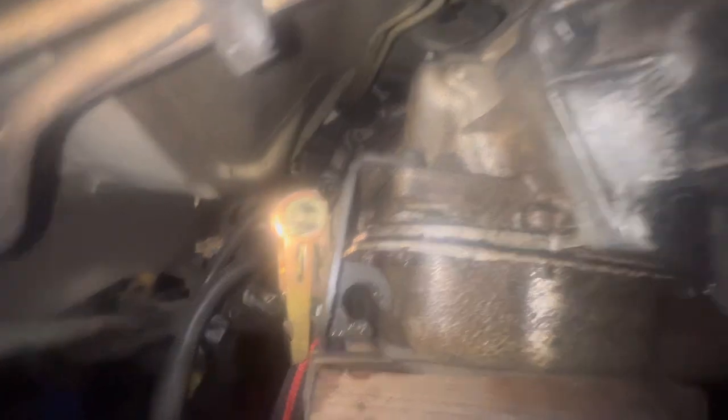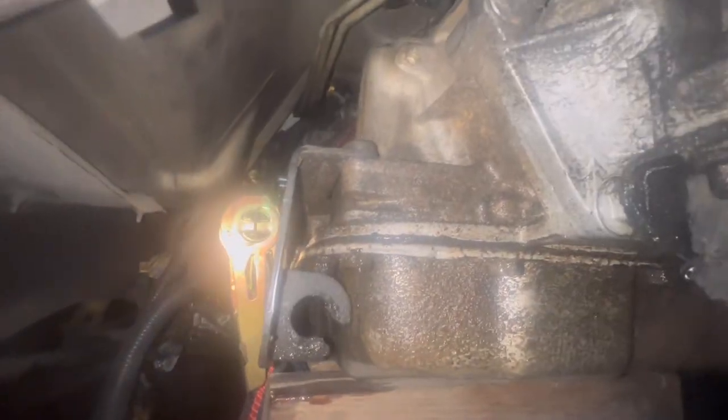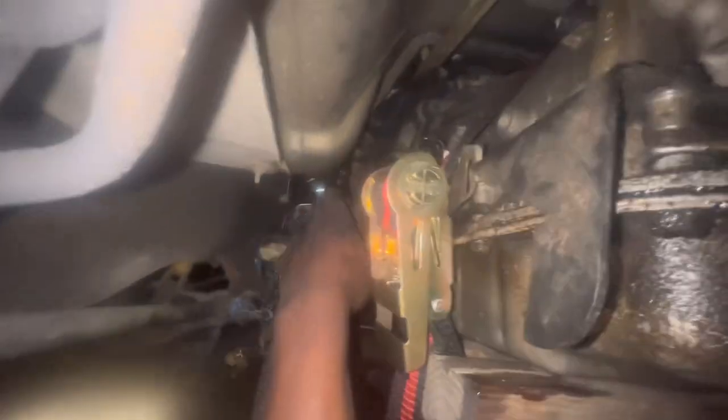I'm removing two 13 millimeter bolts using a really long extension, and the rest are going to be 15. One bracket holds the trans fluid dipstick where you check the fluid level, and another one holds the gas lines that I'm loosening right now. I got the transmission strapped down now. The only thing left is to remove these 15 millimeter bolts, which is probably going to be a pain, but I feel like we can get through it.